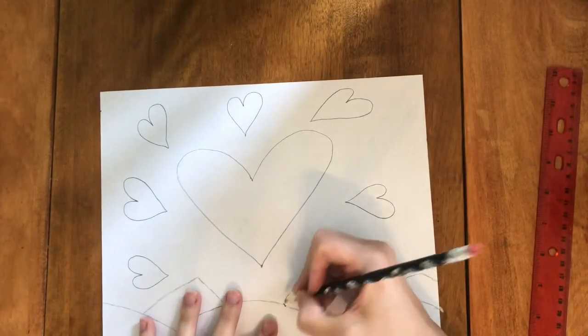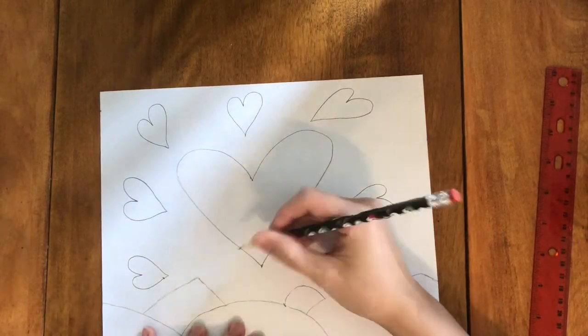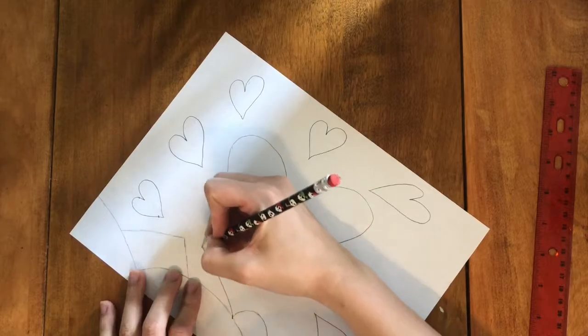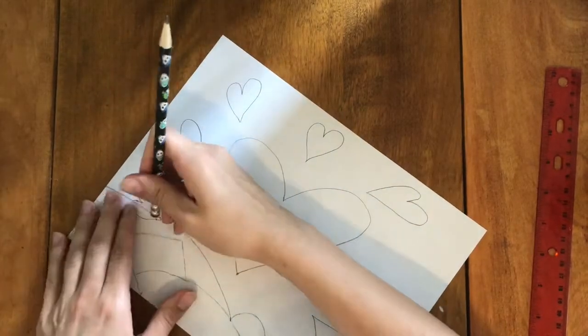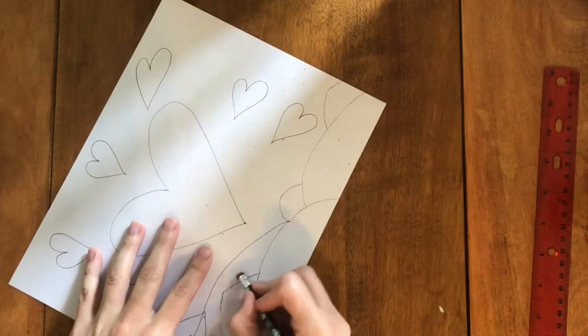Now we're going to divide our sheet into separate sections. Each section will have its own pattern which will create that Romero Britto style. Some of the lines will be straight and for those you can use your ruler or straight edge.